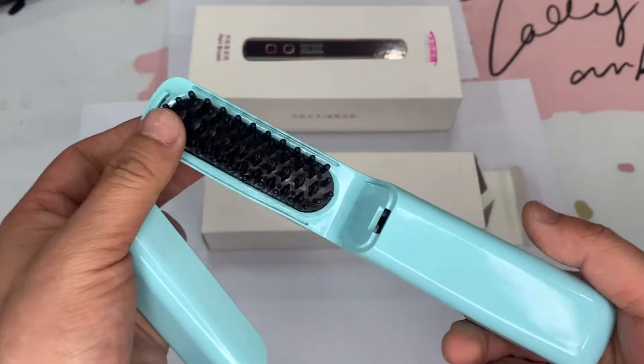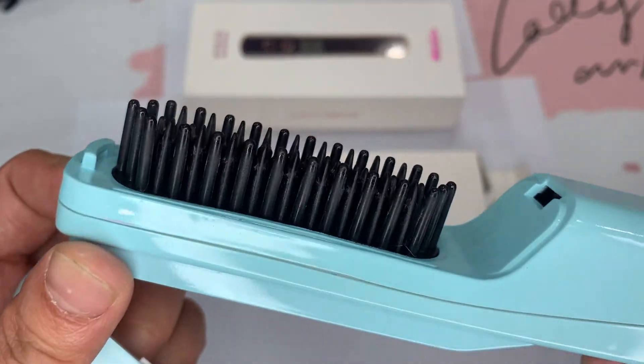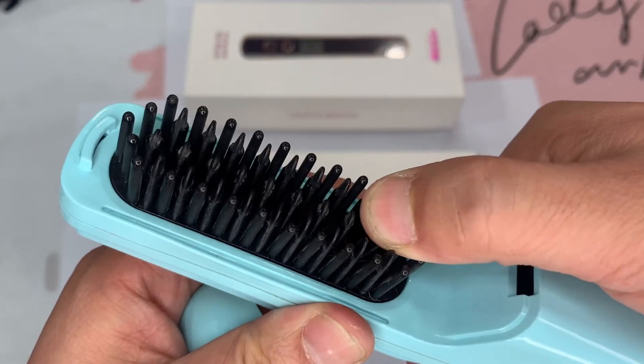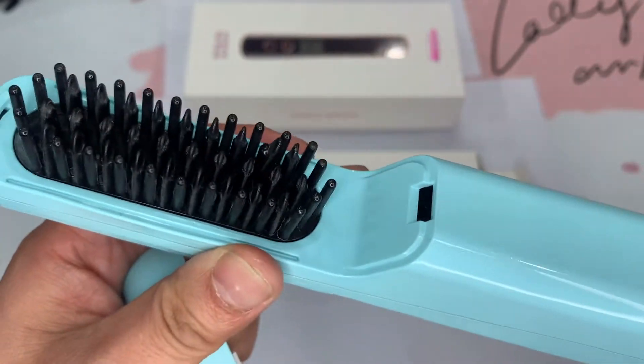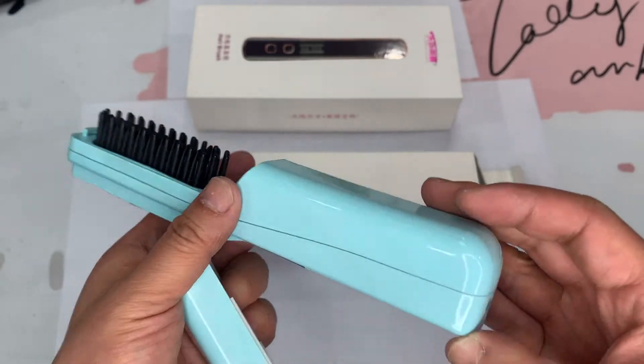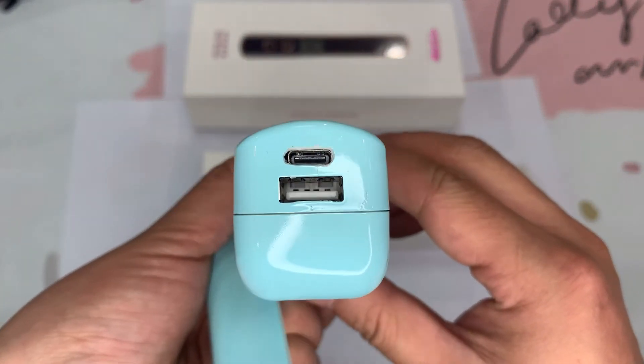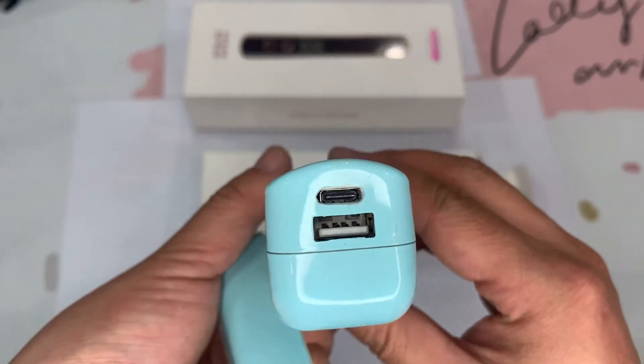This is the cap. Here you can see this is a heating element. This is ceramic coated. It's now getting hot. This is the Type-C charging. There is also a power bank function.